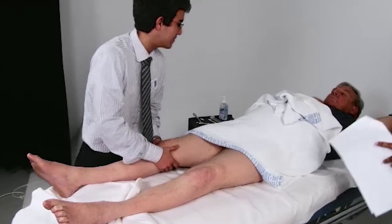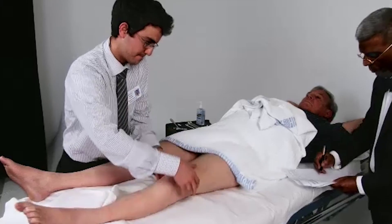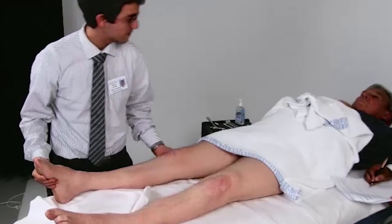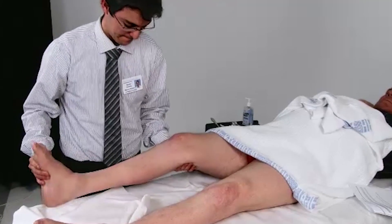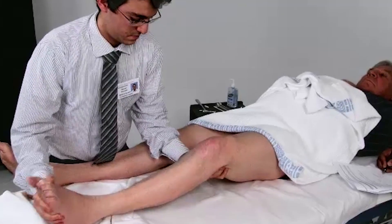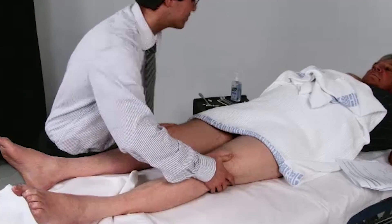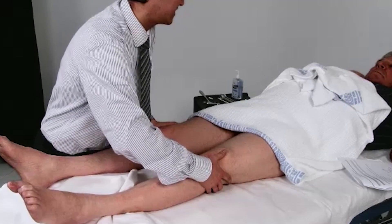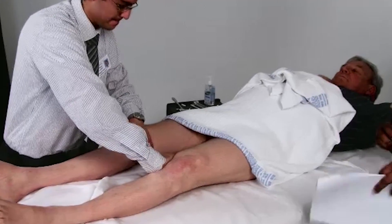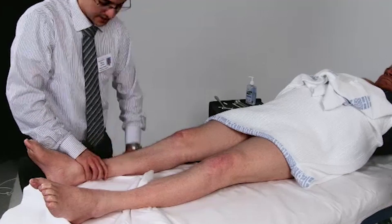Can I please have you just relax your leg? Keep it nice and floppy. Could I get you to not let me push your knees in together? Now don't let me push your knees apart.